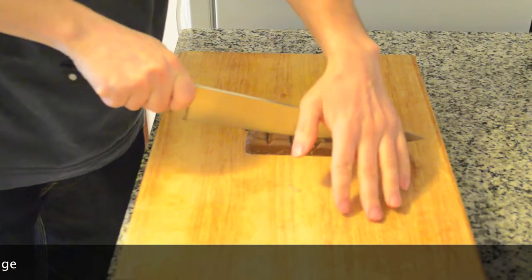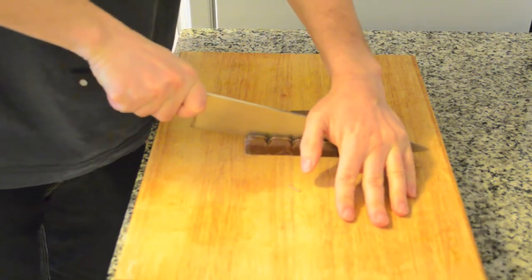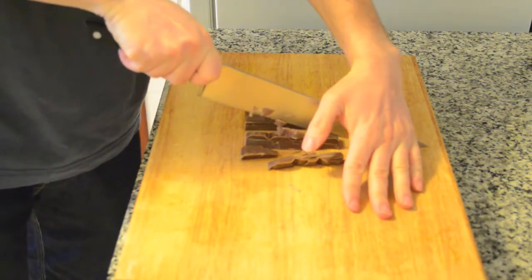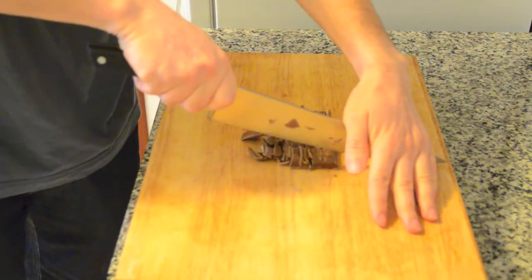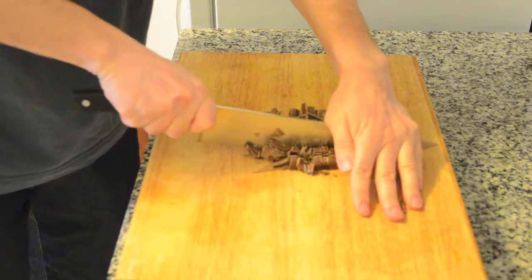Before preparing the cookie dough, we will chop 80 to 120 grams of chocolate and 8 to 12 walnuts. Chop both without chopping to the point they became dust.